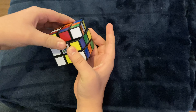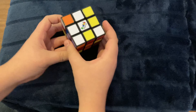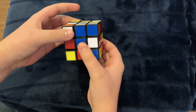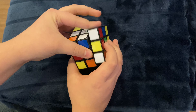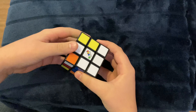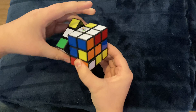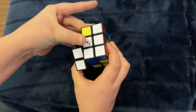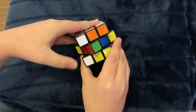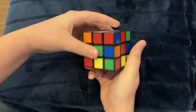Before we start, we need to learn something called an algorithm. An algorithm is essentially a pattern that will get something done on the cube. The first one we're going to be learning goes like this: up, clockwise, down, counterclockwise. You should practice this repeatedly before you start. The cool thing about an algorithm is that if you do them right, they will always lead back to the beginning of the cube.